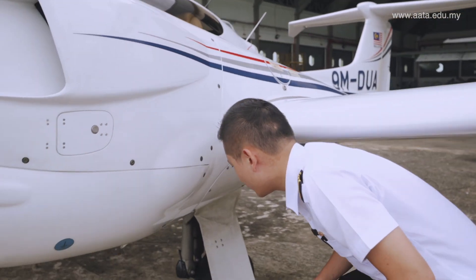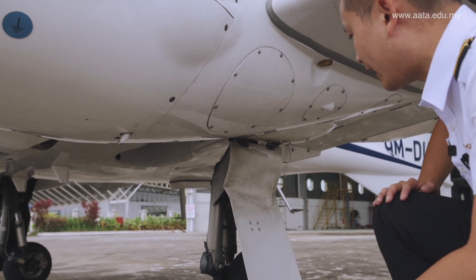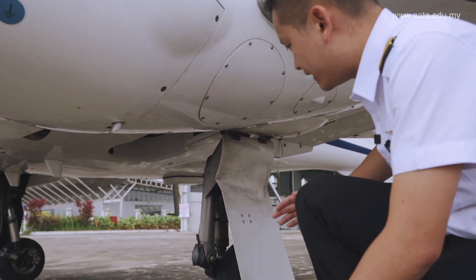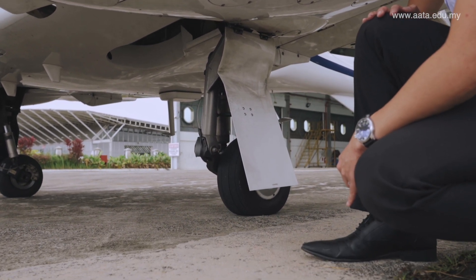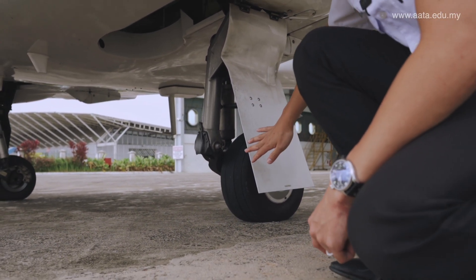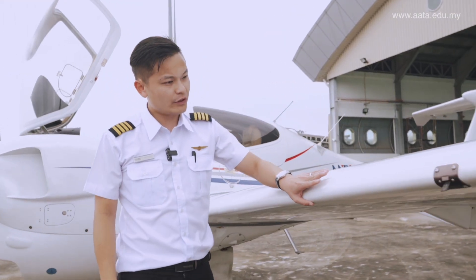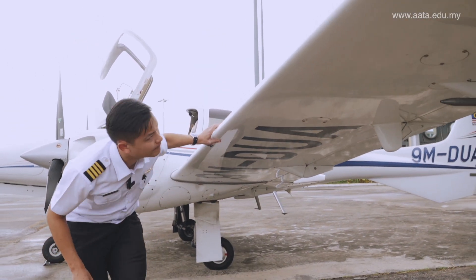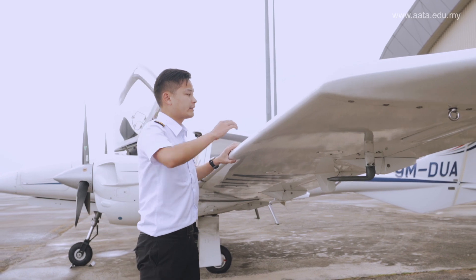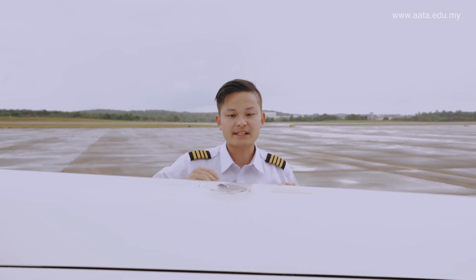Now we go under to look at the landing gear. The left undercarriage — have a physical look at the strut and tire condition. It's properly inflated, the grooves are all good, and there is no hydraulic brake fluid leaking. All is smooth, no dents. Have a look at the fuel tank. Here we check the fuel cover — make sure it's flush to the wing and properly secured.